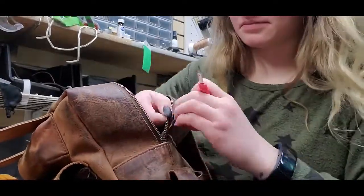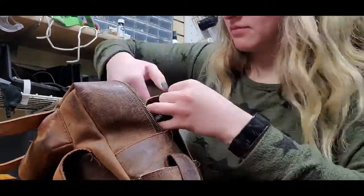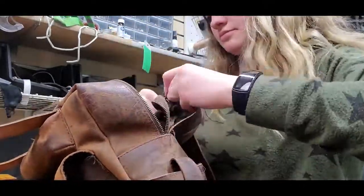And if you did not know that, the videos are up on my YouTube channel. But there are different ways a zipper needs to be fixed, and that's something I wanted to explain in this video.